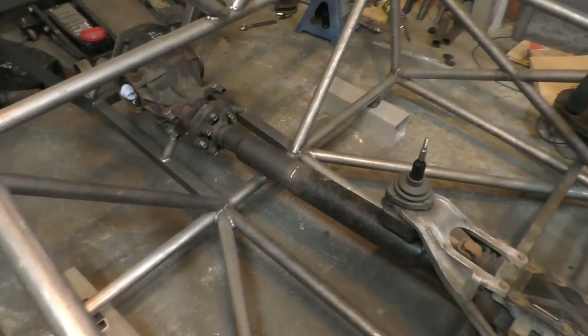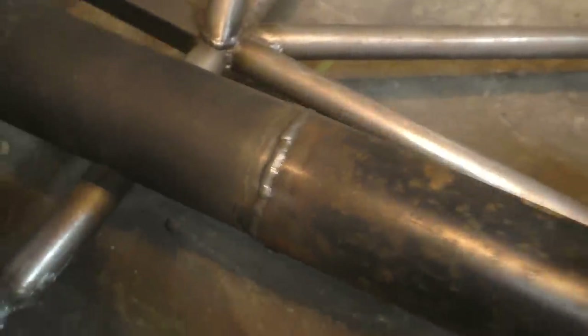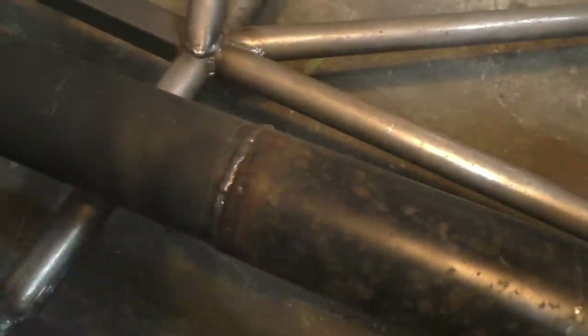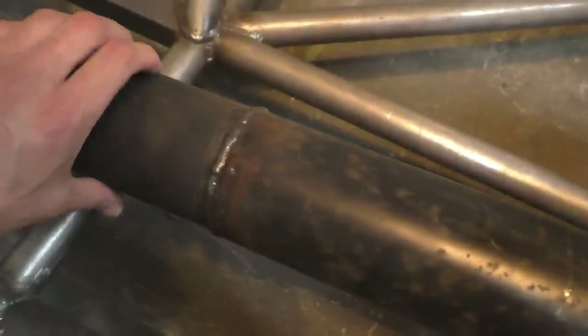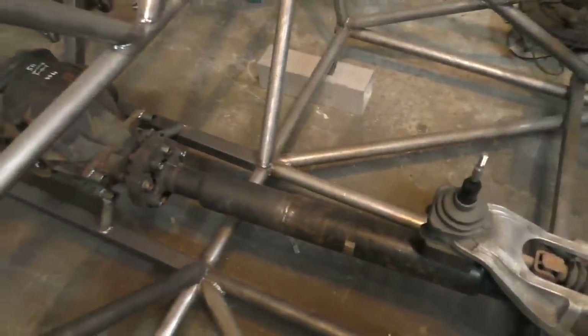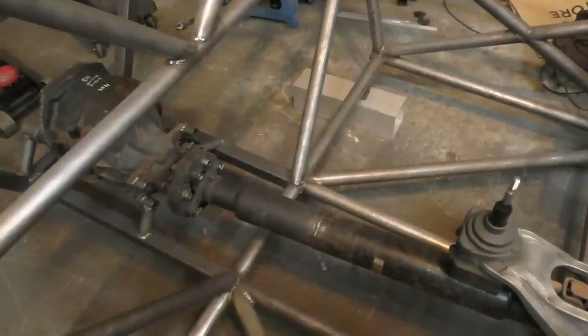Once the driveshafts were tack welded together I removed the hose clamps and completed the welds. Here's a look at the prop shaft after it's all complete. The weld looks pretty good — the bead isn't too thick on the outside but it goes pretty deep into the surface because I beveled the ends, so the weld goes all the way to the inner diameter of the tubes with good penetration. The prop shaft is also perfectly straight — I measured it even after welding and it didn't warp at all.